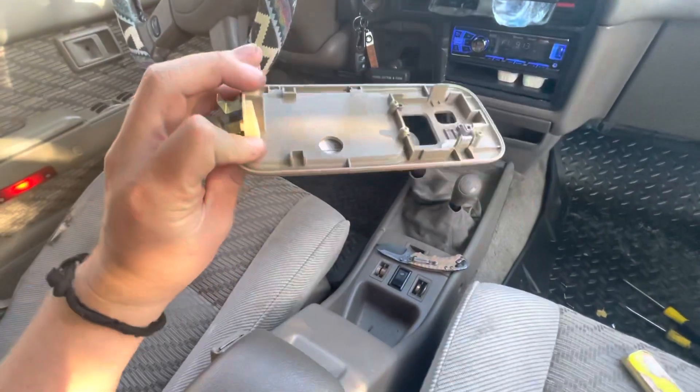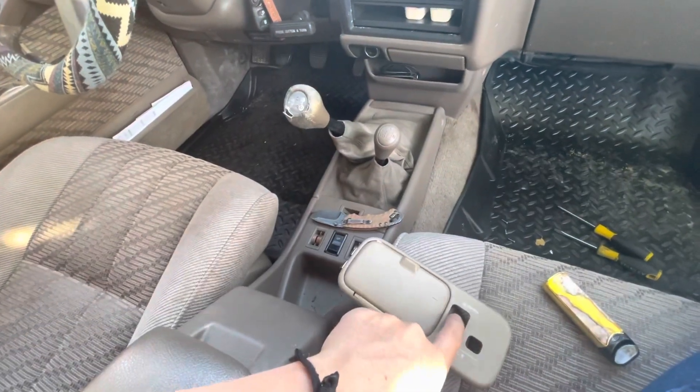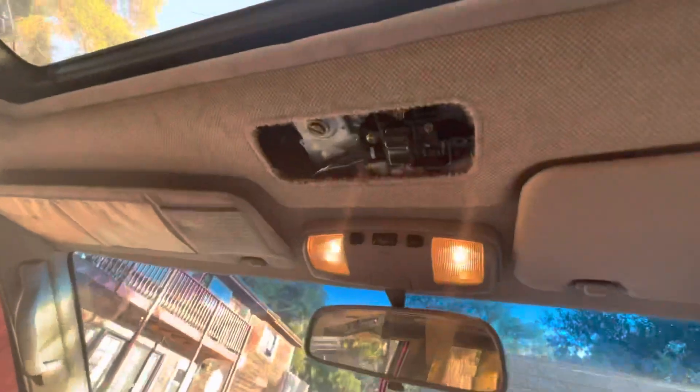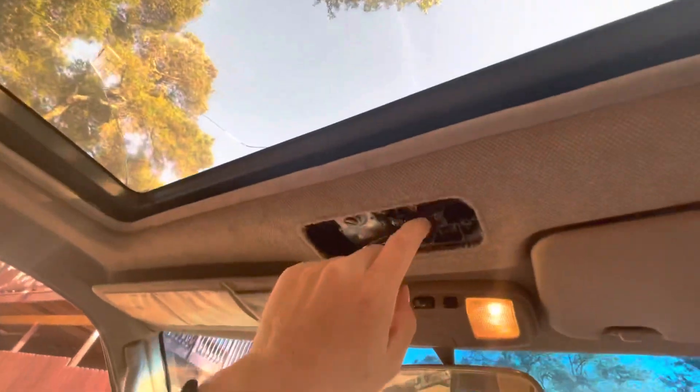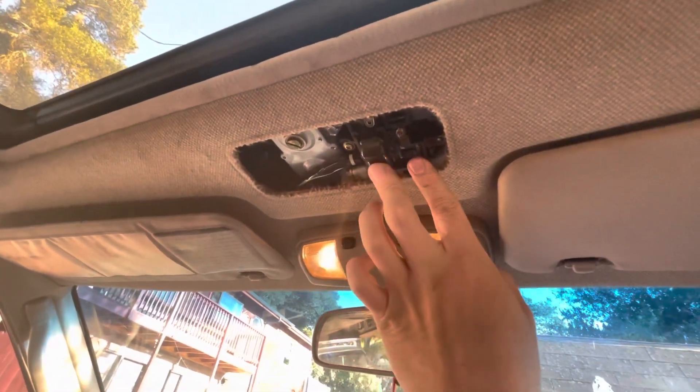If anybody's having this problem where your button gets stuck for closing, this is your problem most likely. Mine just got stuck with this open completely, and I couldn't press the lockout button to get it to close.